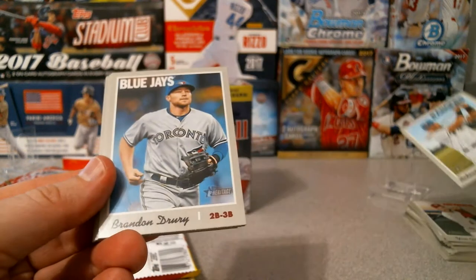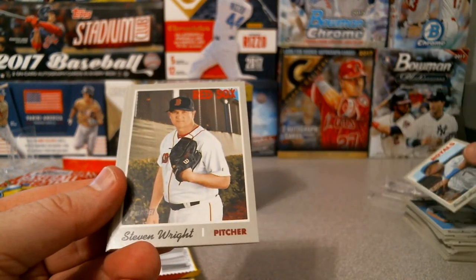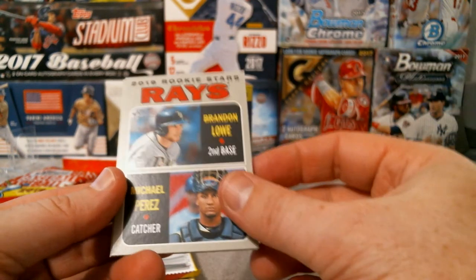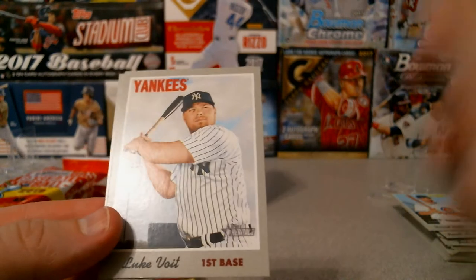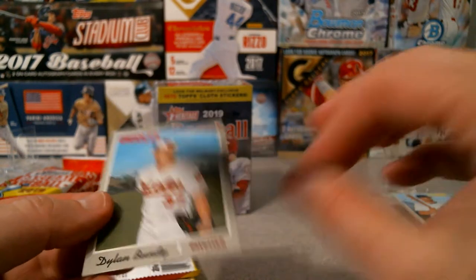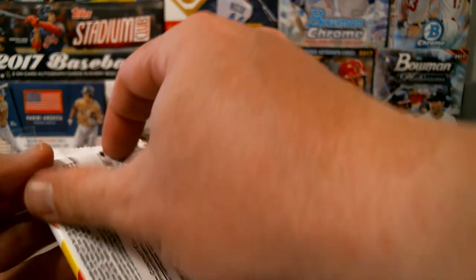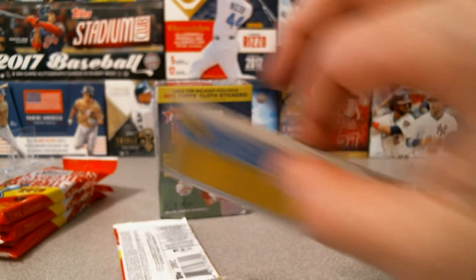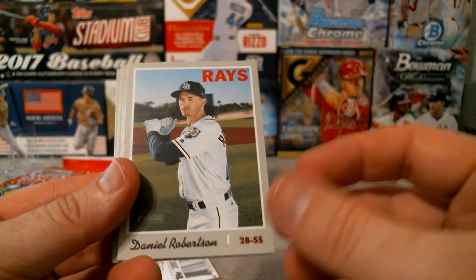Rougned Odor for the Rangers, Brandon Drury for the Jays, Rosell Herrera for the Royals, Steven Wright for the Red Sox, David Bote for the Cubs. For the Rays: Brandon Lowe and Michael Perez. Luke Voit for first base - I think that might be his first Yankees card, could be wrong. Dylan Bundy for the Orioles. Dexter Fowler, Daniel Robertson - watching him the other day, had a nice spring training game with a double and a home run.